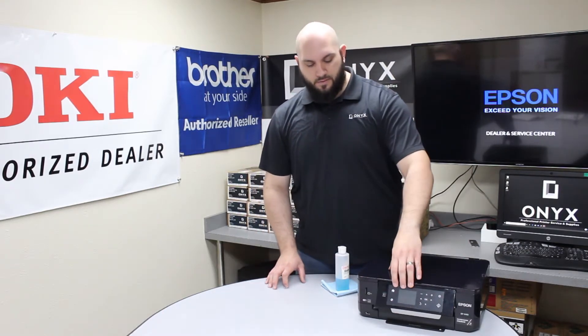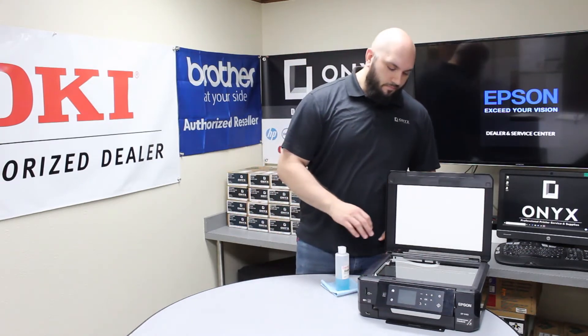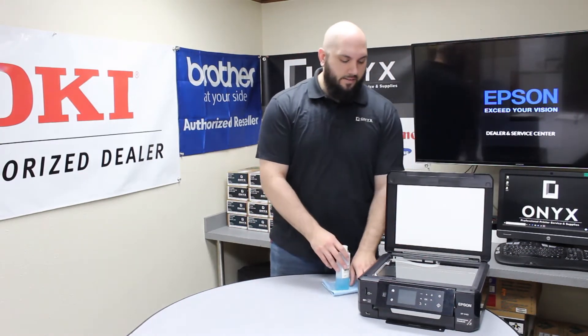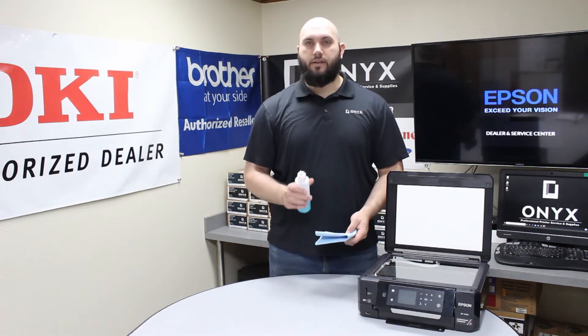It's a really simple process. First thing you want to do is lift the top of the scanner and get it open. There you're going to locate the scanner glass. And then in order to clean it, you're going to use a lint-free cloth and your favorite glass cleaner.